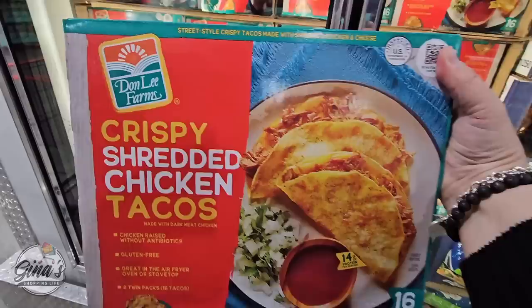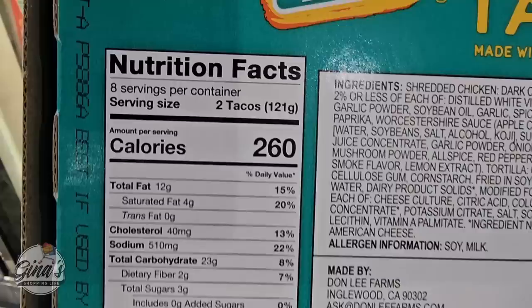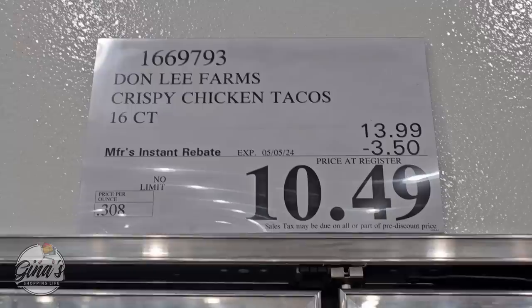The crispy shredded chicken tacos — we really do enjoy these. There are 16 in here, so you're getting 8 packs of 2. They are so easy to heat up, and I really like the flavor. Here is some of the nutrition facts and the ingredients for you. The sale price is $10.50, going on to the 5th of May.